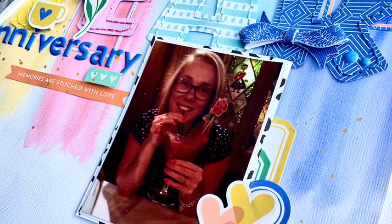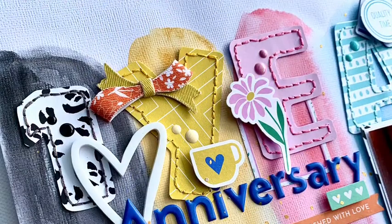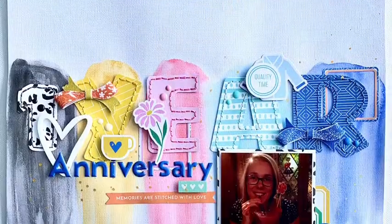Thank you so much for watching. This was such a long one. I hope you have enjoyed this process and I hope it has inspired you to get scrapping. Thank you everyone — have a lovely lovely day.